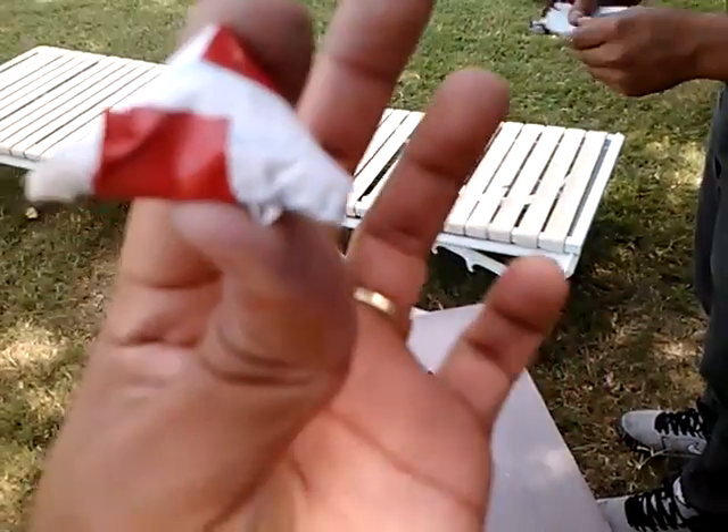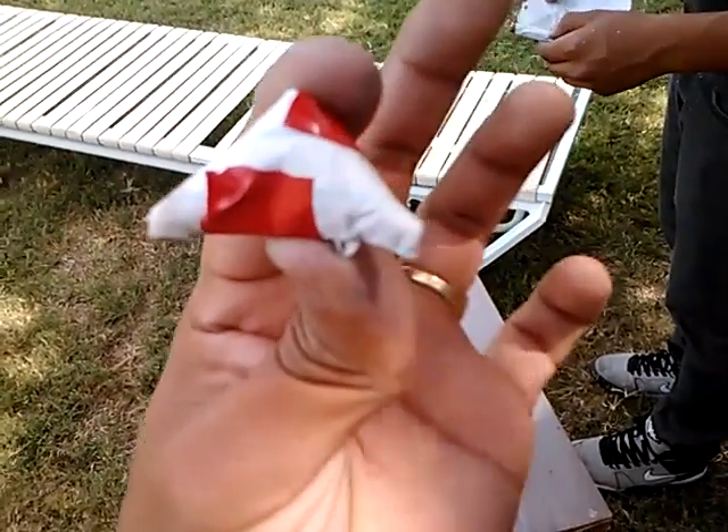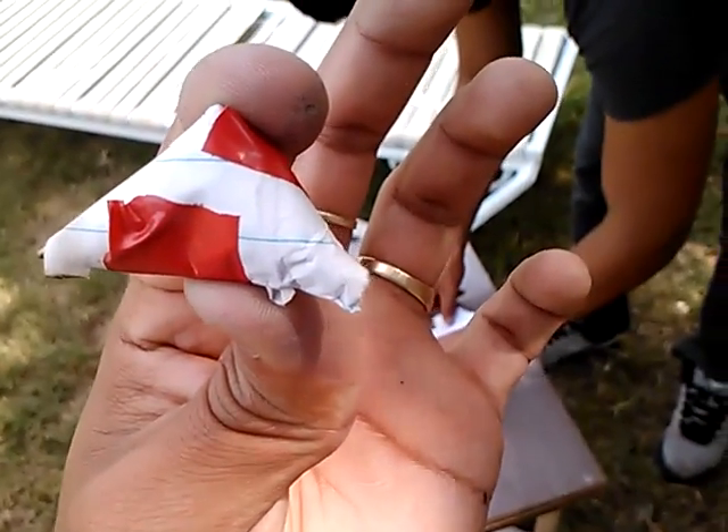A little close-up of that. Camera sucks. Thanks for watching. And follow me on Twitter.